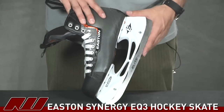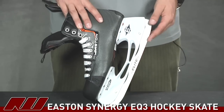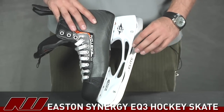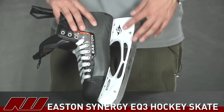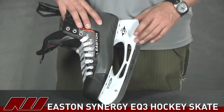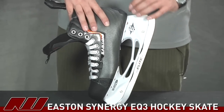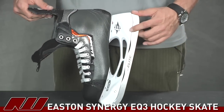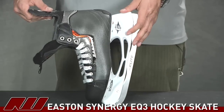Starting on the runner, they are now using the Elite Runner, so it's a nice stainless steel. It has a scallop design right here, so it's going to shave a little bit of weight off and give you some solid performance. Then you have the standard Easton holder, the Razor Place 2, so you can actually replace the runner without going through the skate — just a simple flathead screwdriver here and here, and you can exchange it, which is a nice feature.